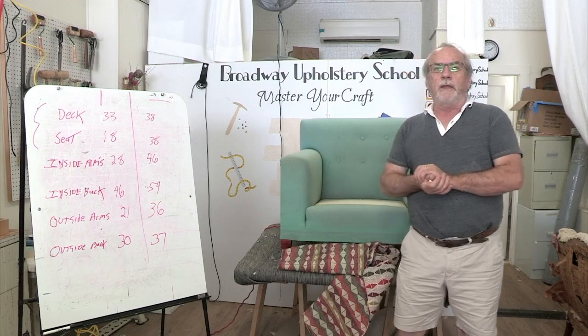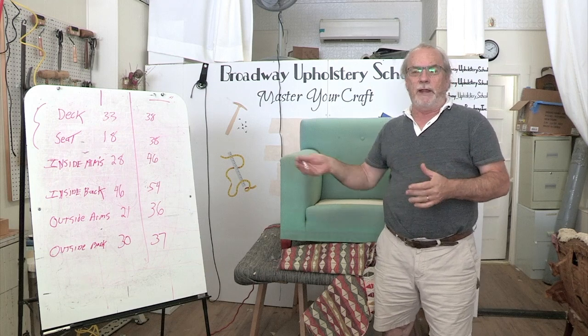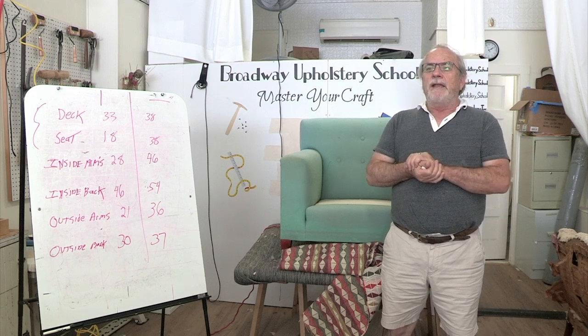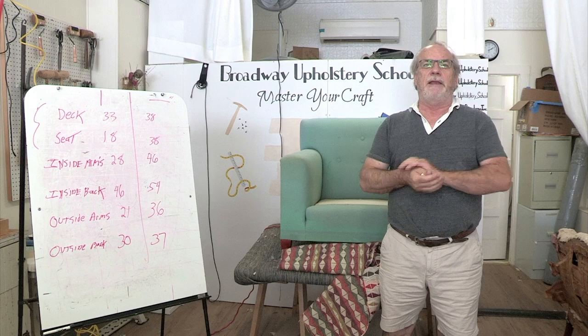Hey guys, today I want to show you a few things, but mainly how you can save fabric by reroading it. Also in this video is how running a fabric changes the complexion of the whole piece, what it looks like, and I'll explain that in a minute.